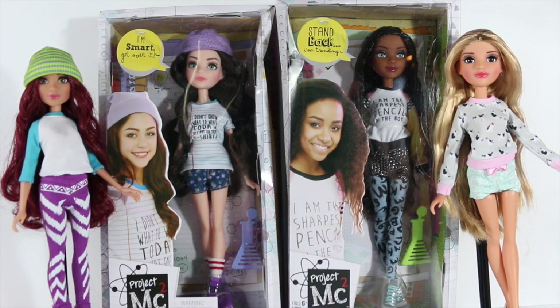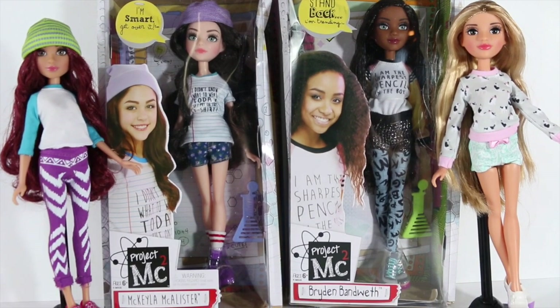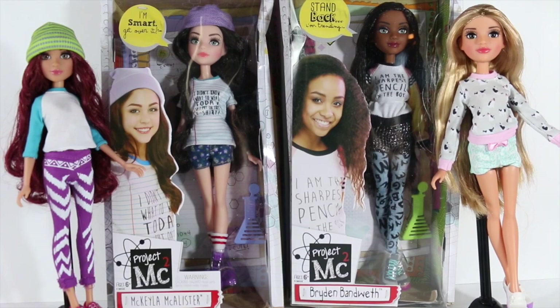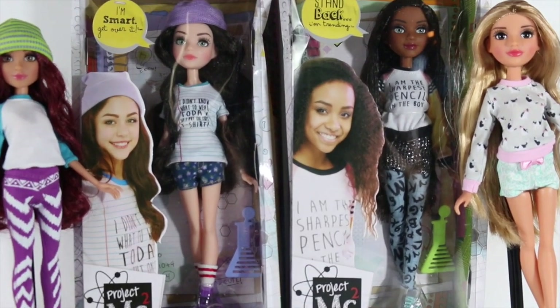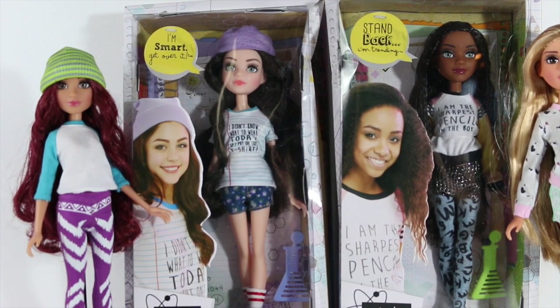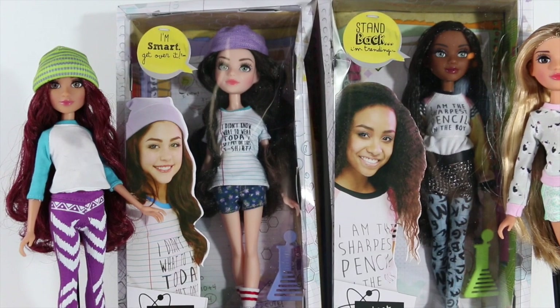Hey everybody, I'm Claudine and today I'm doing an overview on these dolls called Project MC Squared by MGA Entertainment. I purchased these dolls at Target for $15 and it features four core characters. This is the basic line of dolls; other core dolls have also been released featuring a science project.